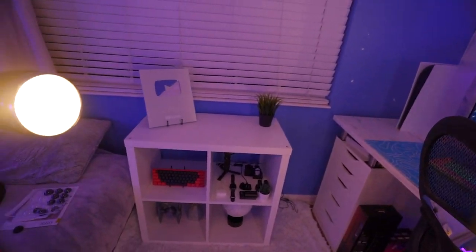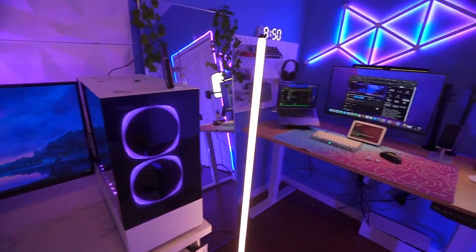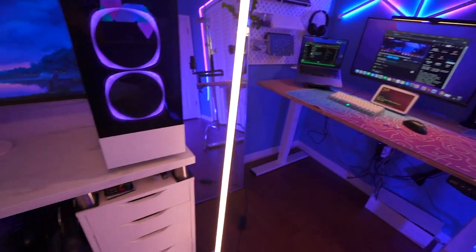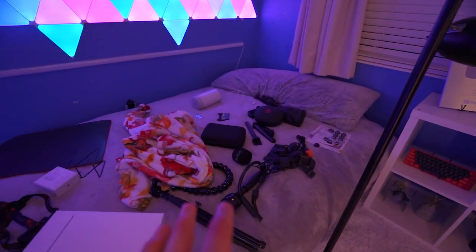My room is already looking so much better, especially with the lights turned on. It's all clean. The shelf is finally cleaned, the desk is clean, and this setup is clean too — but I've always struggled with cable management the most. The cable management is terrible on both setups. But before I tackle that, I'm actually going to go clear my bed.